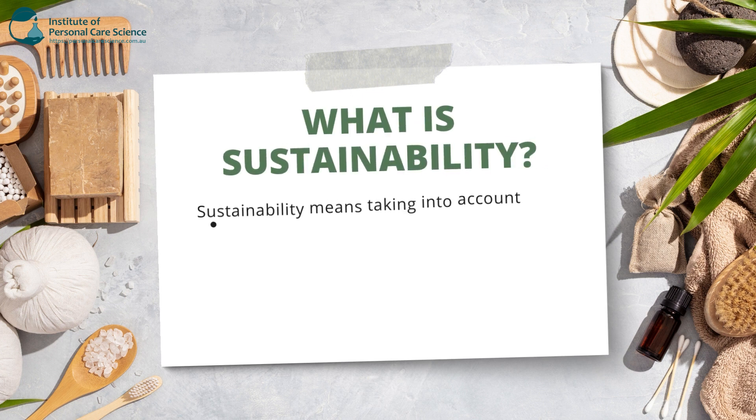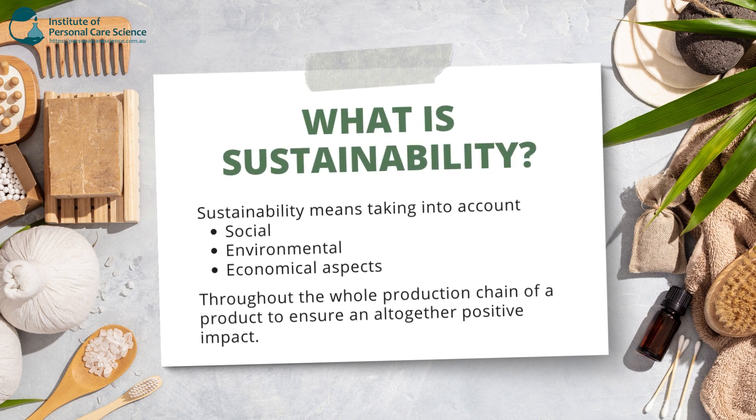So what is sustainability? Sustainability means taking into account the social, environmental and economic aspects throughout the whole production chain of the product to ensure an altogether positive impact. This begins from the starting source of material all the way to the finished completed product on the shelf. Now, sustainability doesn't necessarily mean low carbon footprint, because of some of the heat and processing steps involved that use a substantial amount of water, therefore producing large carbon footprints without even recognizing it. If you would like to learn more, please refer to Belinda's other video on sustainable and carbon neutral beauty. The link is below.